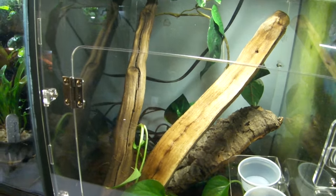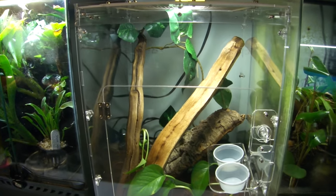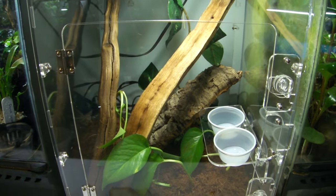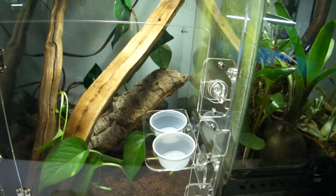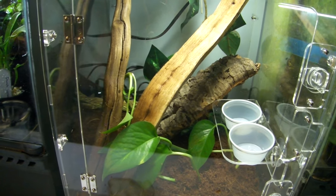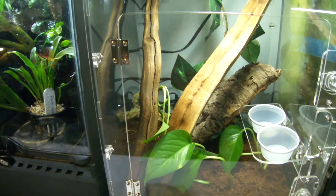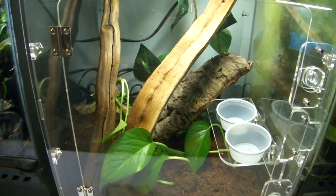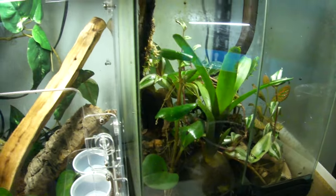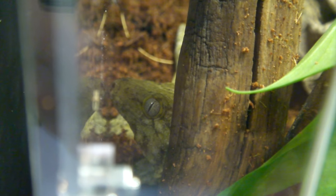For those of you who have never really had a reptile before — what you want to do when you get a new animal is basically leave them and let them settle in. This is all new to him, so I'm going to fill up his water bowl and food dish and leave him alone. I'll mist twice a day; other than that he's on his own. I'm probably going to turn off his light for the first couple days just to let him settle in — he'll get some ambient light from the frog tank next to him.